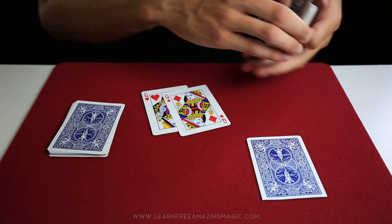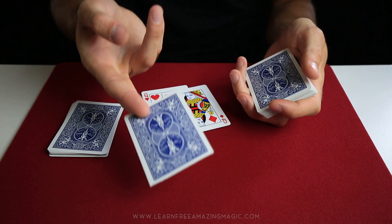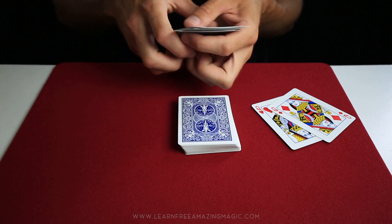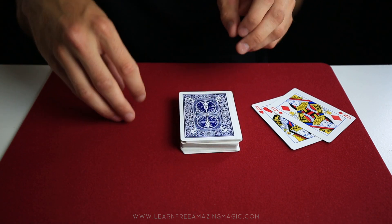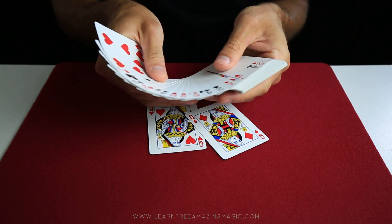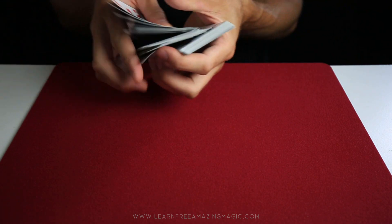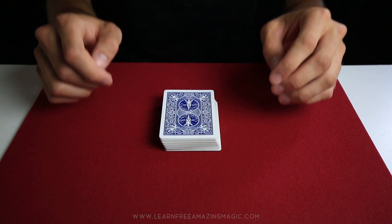Here is the full setup: take your normal pack of cards and place the gaff card right on top. Then take 13 random cards — it doesn't matter which cards they are — and place them right on top of the gaff card. Now place your two queens anywhere past the gaff card in the deck, and you're all ready to do the trick.